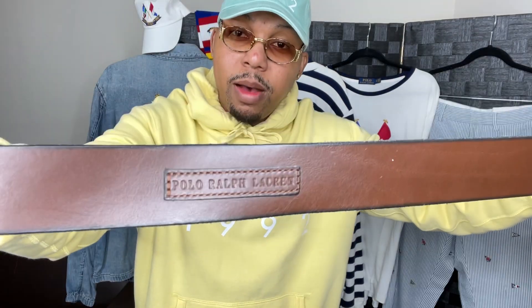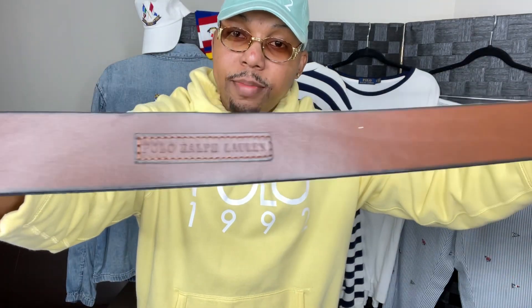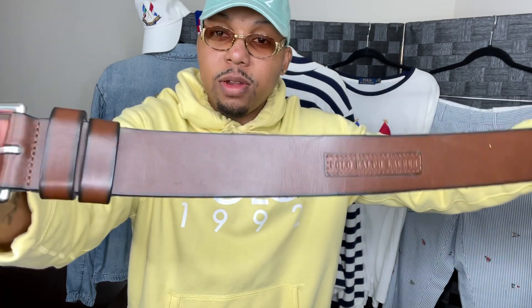So this will be perfect for this whole nautical anniversary flag theme, which is perfect for sailing, being on the water, yachting, things of that nature. One of my main suspects, one of the main culprits — the Polo Ralph Lauren leather brown belt. Goes perfect with everything.